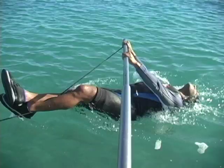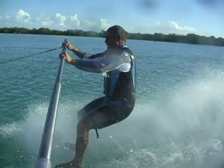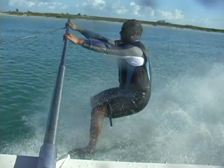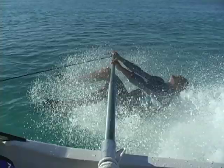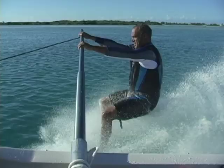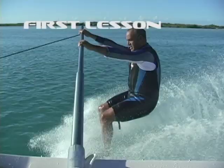Here we go! Yeah! Yeah! Yeah! Let go! Get her! Get her! Get her! Hello, Parker! Yeah, get her!